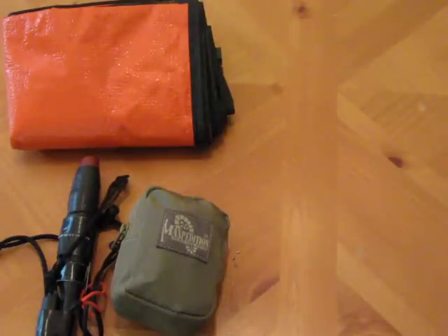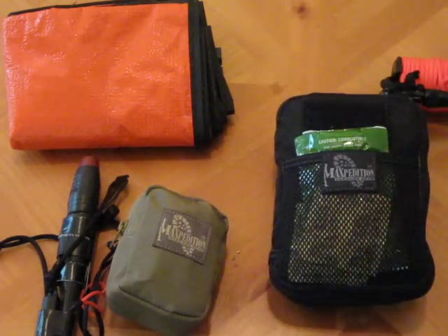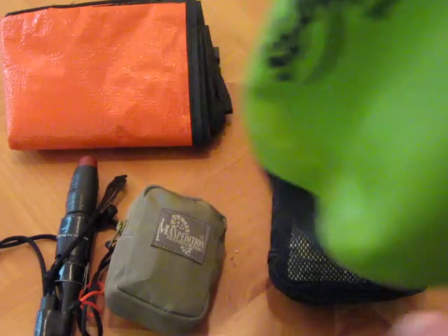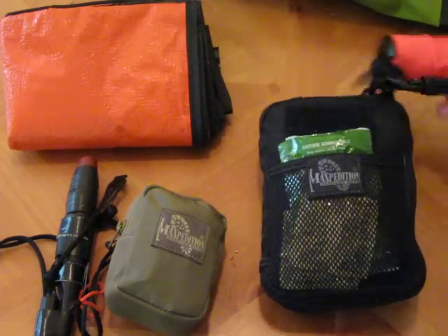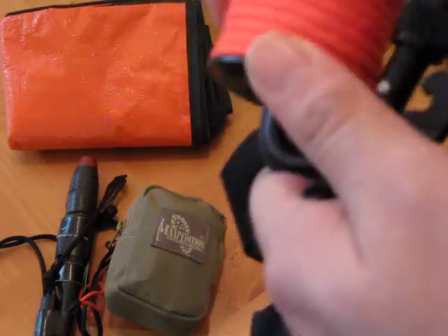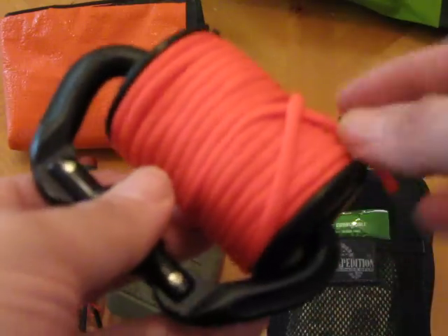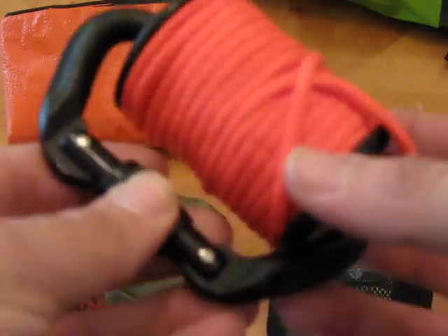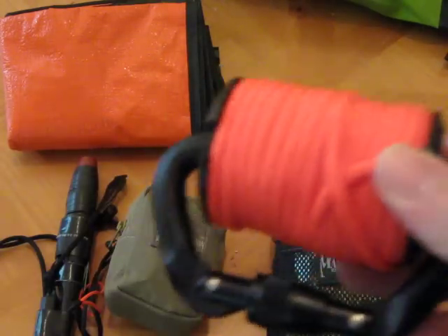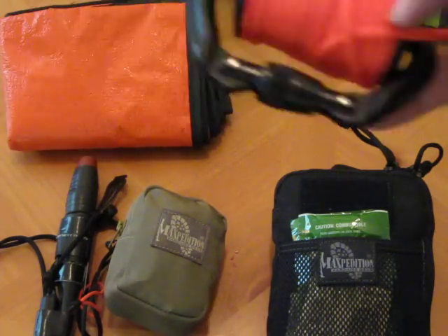Last but not least of the mini kits is the actual survival kit portion, which leaves me with an empty bag to use for collecting water. Attached to my survival kit is a quick-release carabiner — relatively quick-release. There's a little carabiner which is a quick-deploy. I've got another 50 or so feet of blaze orange paracord here, to go with either my shelter system or just for general use.